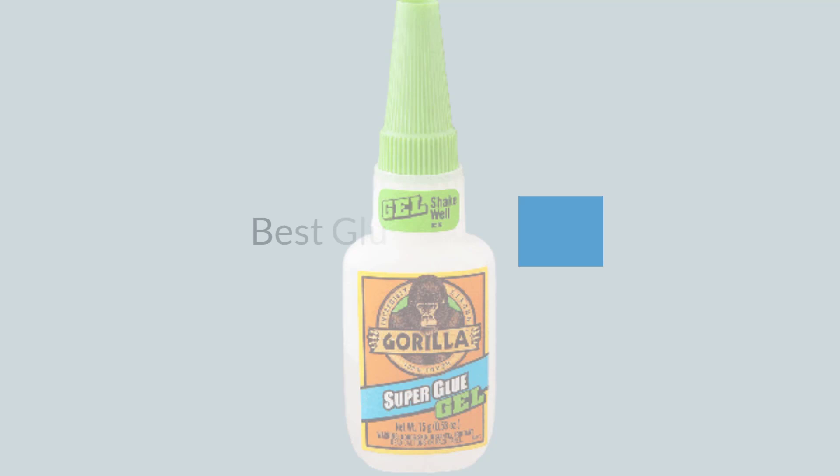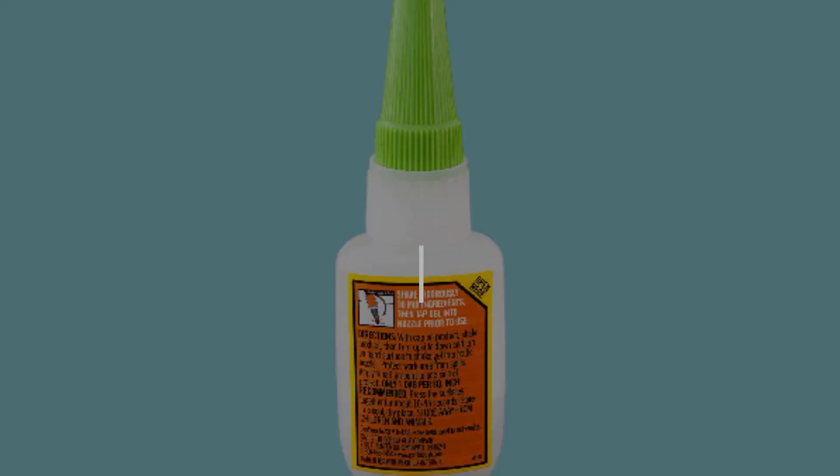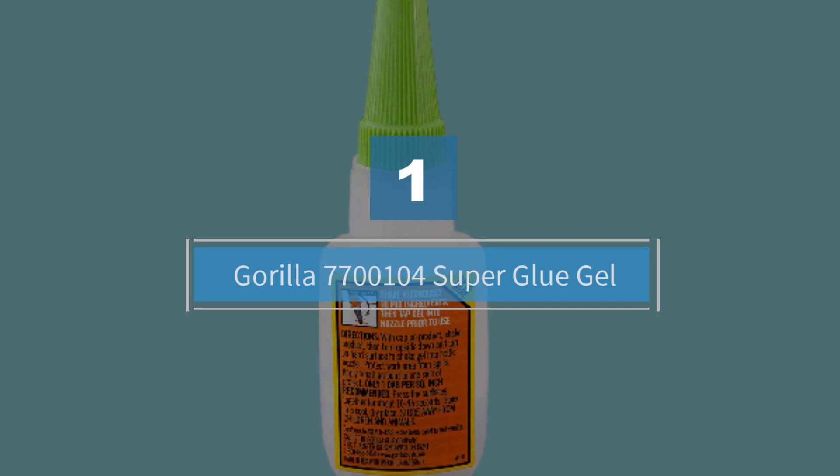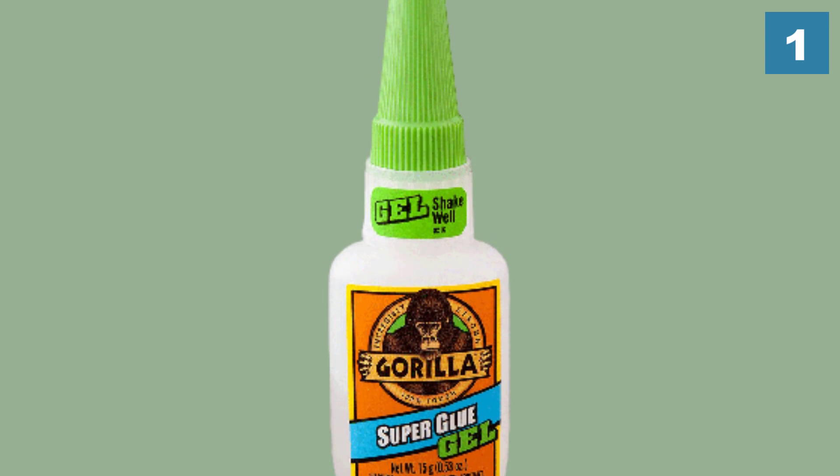If you are looking for the best glue for glass, here is a collection you have got to see. Number one, most popular: Gorilla Super Glue Gel. For any DIY renovation or item repair tasks, select this multi-purpose and easy-to-use adhesive.